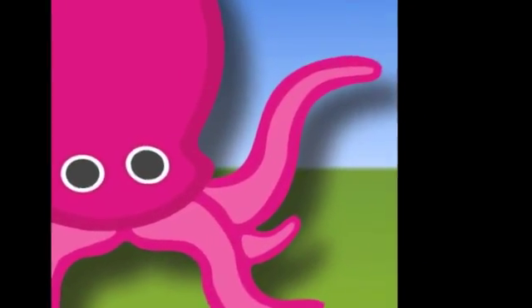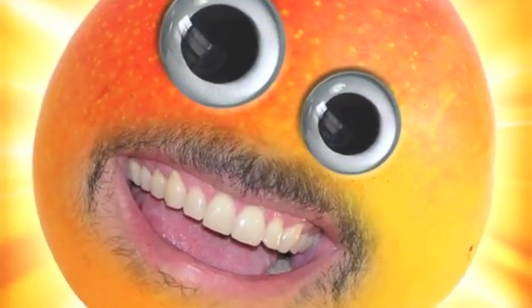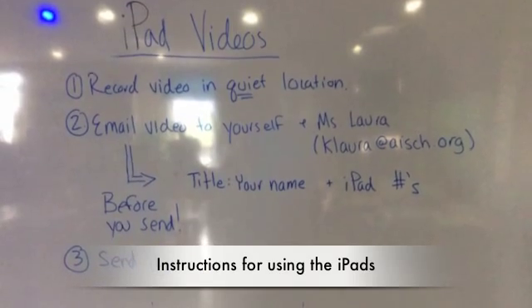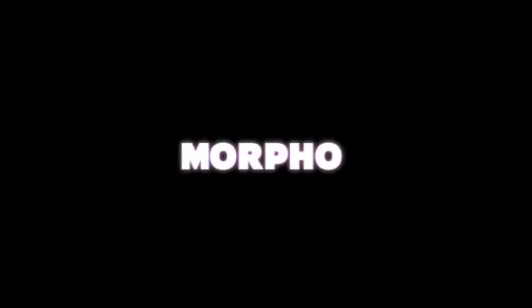For this portion, students had the opportunity to try out a variety of iPad apps to find the application that was best for them. They could use Morpho, Greenscreen, Puppet Pals, 8mm, Funny Movie Maker, and iMovie. I gave them specific instructions for uploading and making sure that they saved the video properly. Here is Morpho and how it works.